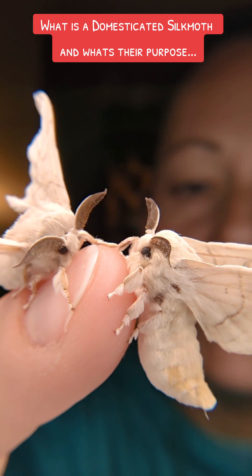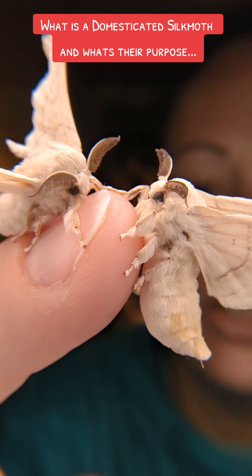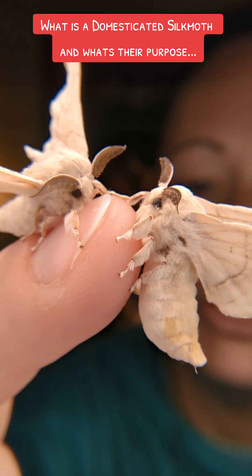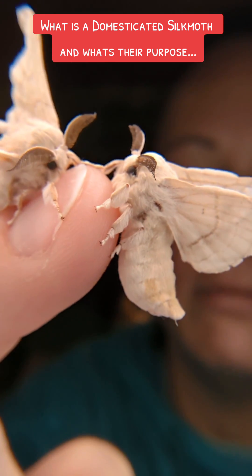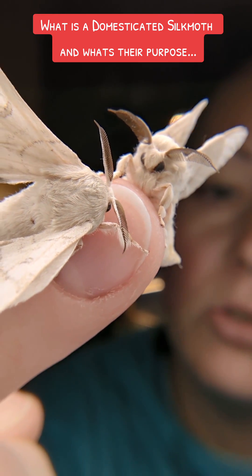The reason that I mix my genetics is because it creates a stronger line of silk moths, and I don't really care if the cocoon is really strong like the pure Bombyx mori. My mixed ones do create a weaker cocoon, but I'm not in it for silk — I'm in it for this face. Look at it. It's adorable.